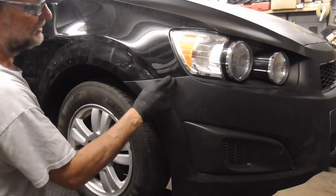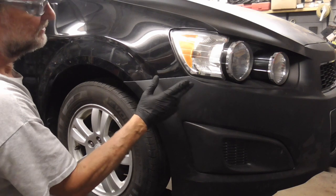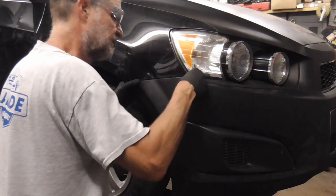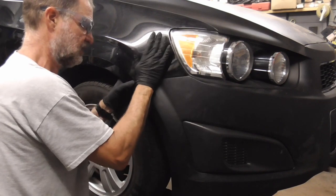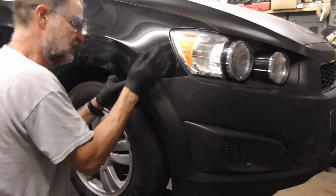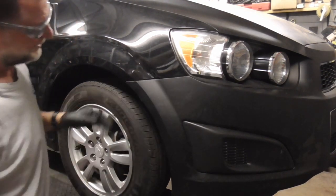These ends should snap into place, but this is an inexpensive aftermarket bumper cover, so we'll see. And that worked pretty good.